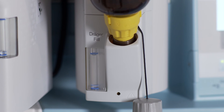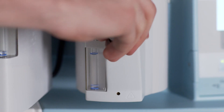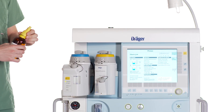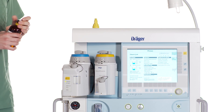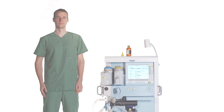Once the filling procedure is completed, release and withdraw the bottle slowly. Screw the cap onto the filling opening. Unscrew the Drega fill filling adapter from the bottle. Close the anaesthetic agent bottle. Please set the Vapor 2000 control dial to the desired position.